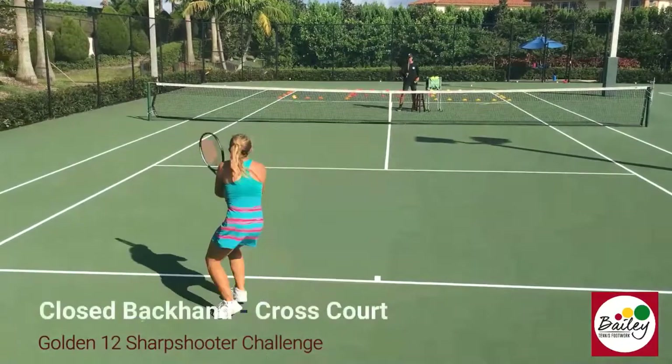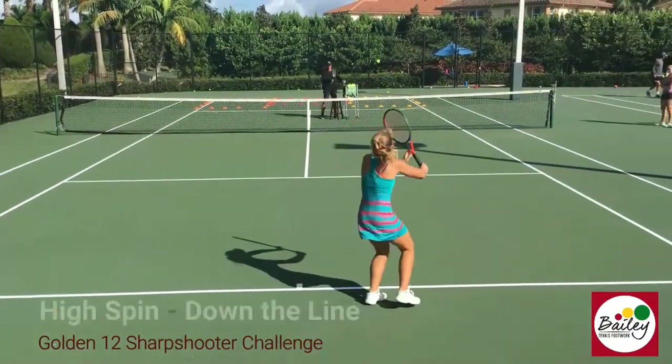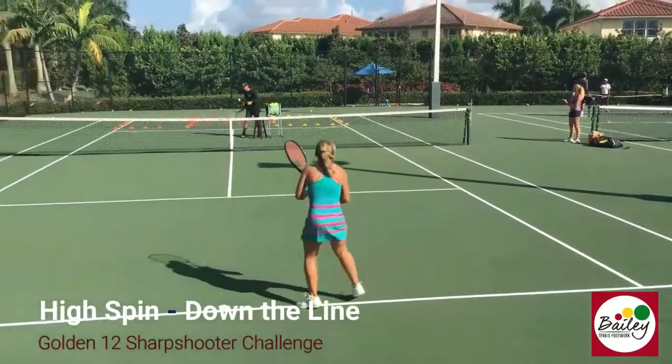Close back in, bring the leg around, cross back in front! High spin, down the line! High step down, down the line, kick!